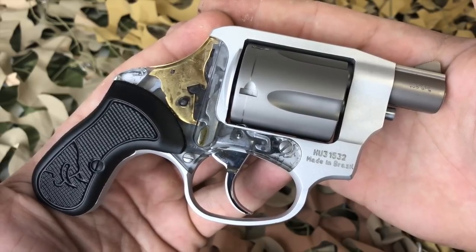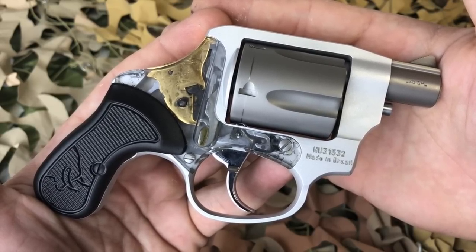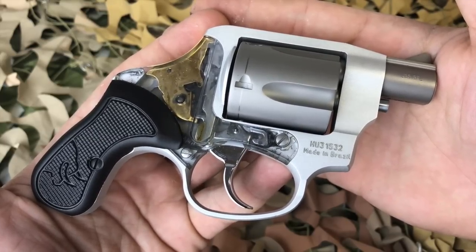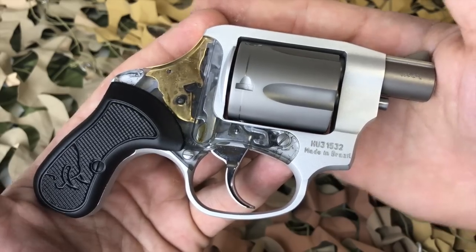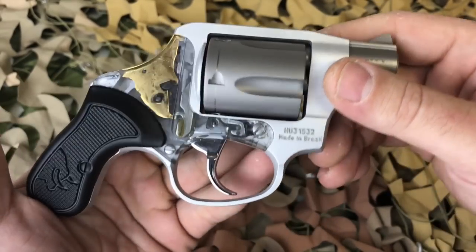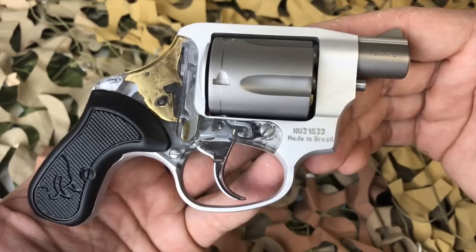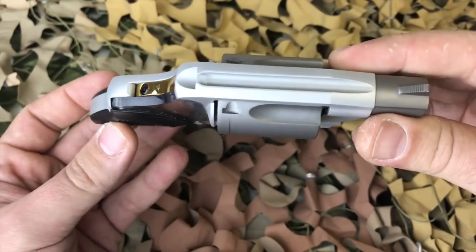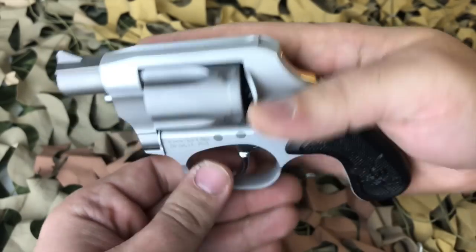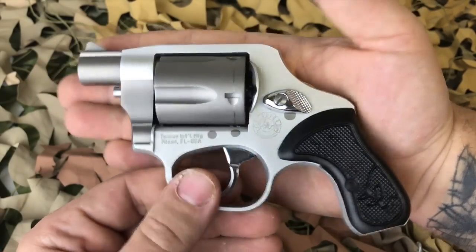The reason I believe the Lexan side plate was the demise of the Taurus View is from experience selling a ton of these on GunBroker when they were in production. The problem guys were having is it would get dirty under that side plate when you shoot it, so naturally you want to take the side plate off and clean the revolver. What was happening is guys would over-tighten or not 100% line up the Lexan side plate, and they were cracking it. I'm sure the Lexan plate is more expensive than less expensive plastics, so Taurus quickly decided it would be easier to sell it as the No View.